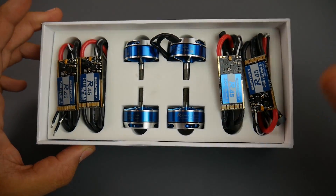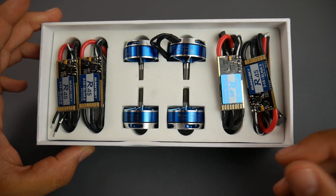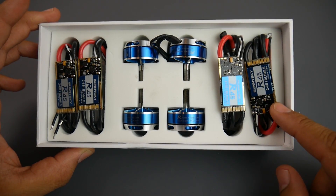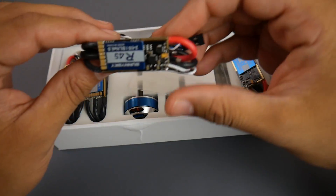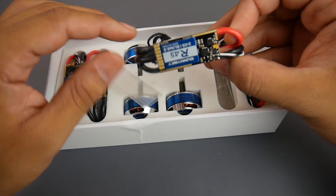The packaging is absolutely phenomenal — obviously it was in better condition because I've opened this before just to see what comes inside. As you can tell, we get the four ESCs — Sunny Sky R45 — rated for 2-6S LiPos. They are BLHeli_S ESCs, not BLHeli_32, so they are pretty massive. We're going to get their dimensions in a little bit. They do also provide some heat shrinks.